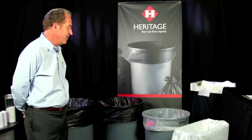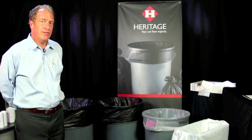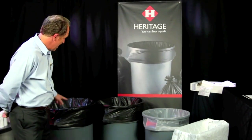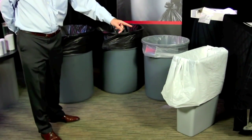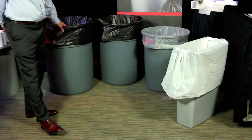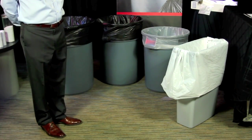Today we're in the Heritage Studios to talk about our AccuFit product line. Our AccuFit product line fits the most common receptacles in the industry: a 55, a 44, a 32, and a 23-gallon Slim Jim. You'll notice it has a snap fit, the proper amount of overhang, and it comes in multiple gauges and multiple colors.